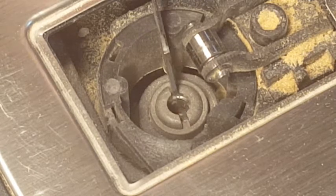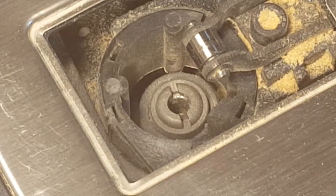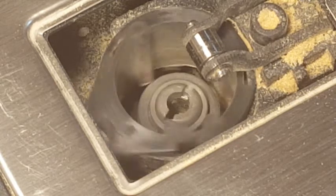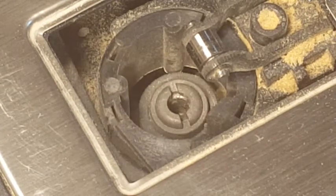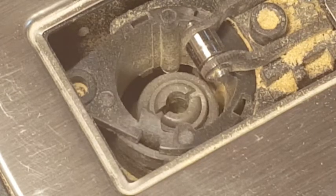Watch what happens to the slot when I press the red button and move to the left. See the slot rotate. So to insert a blade, press the red button and move to the left — the slot rotates.